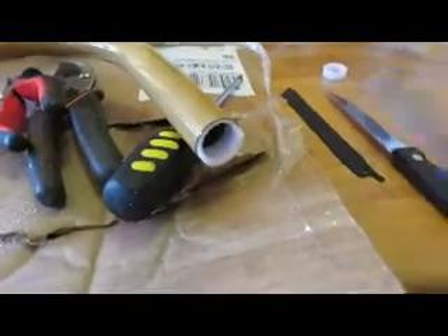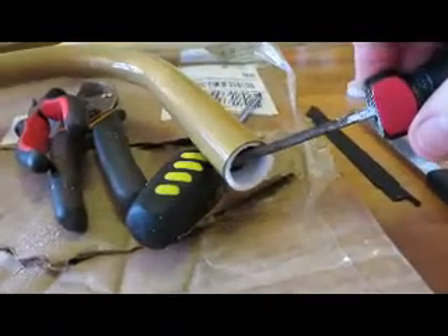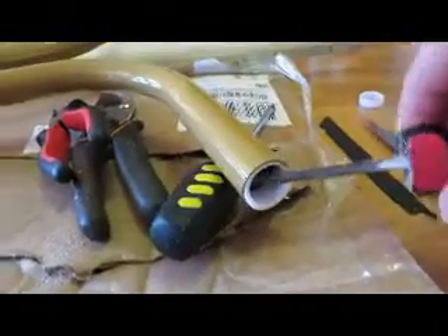The easiest way to get this out is just take a little screwdriver and just pop it in, pop it out — just pop it.